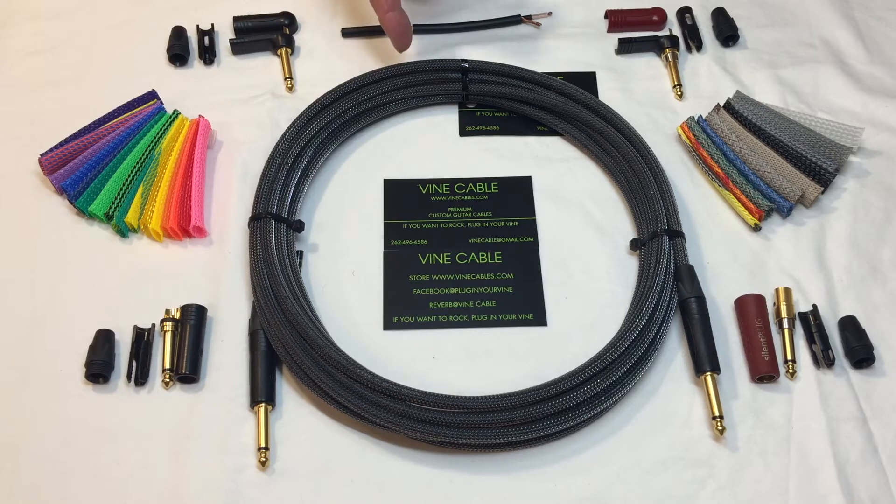This particular color is carbon. Look for an upcoming video that shows the anatomy of the Mogami cable and the Neutric plugs and how they go together to create a premium quality guitar cable.